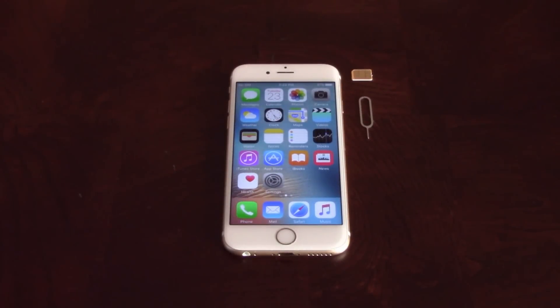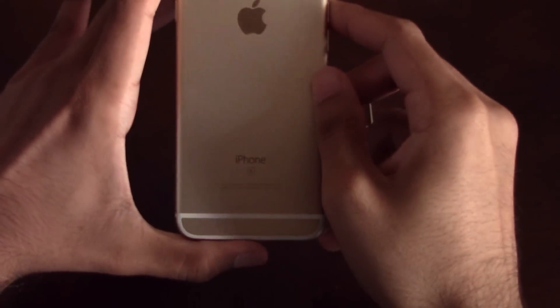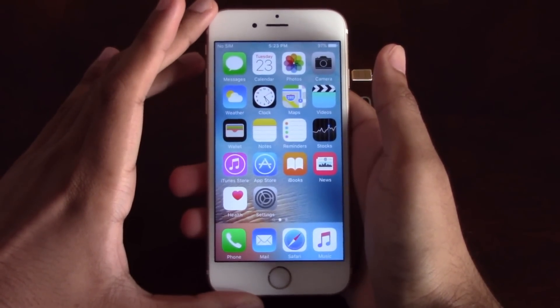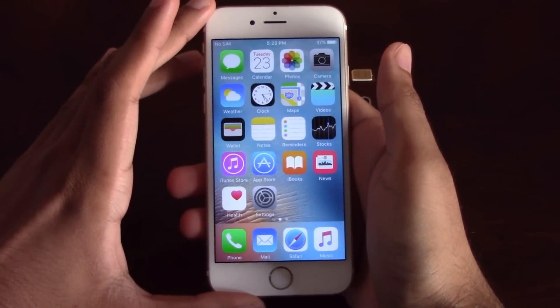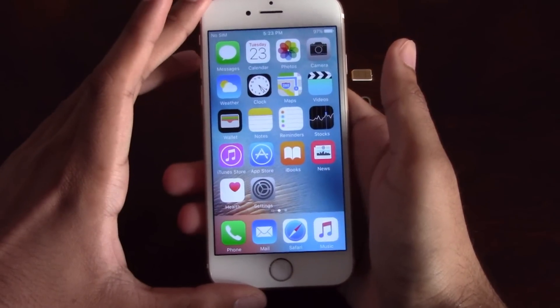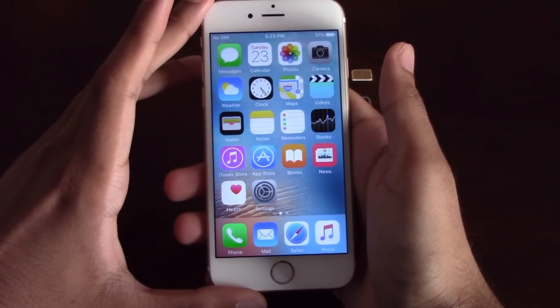Hey guys, Jonathan here from TechMajesty.com. Today I'll be showing you how to unlock your Sprint iPhone. I'll be showing you how to do this on the iPhone 6S, but this method will work on all iPhone models including the iPhone 4S, 5, 5S, 5C, 6, 6 Plus, 6S, 6S Plus, and SE.